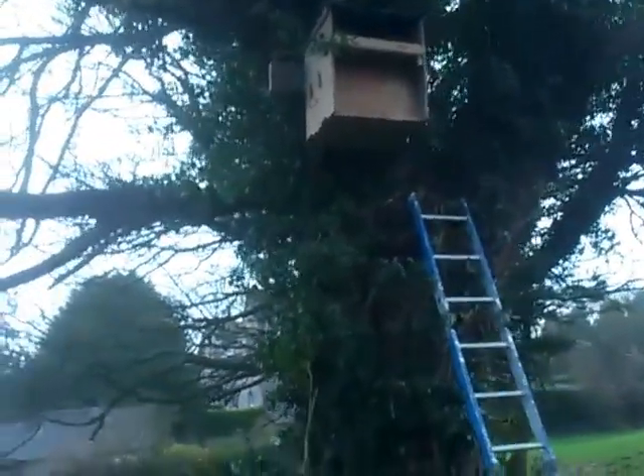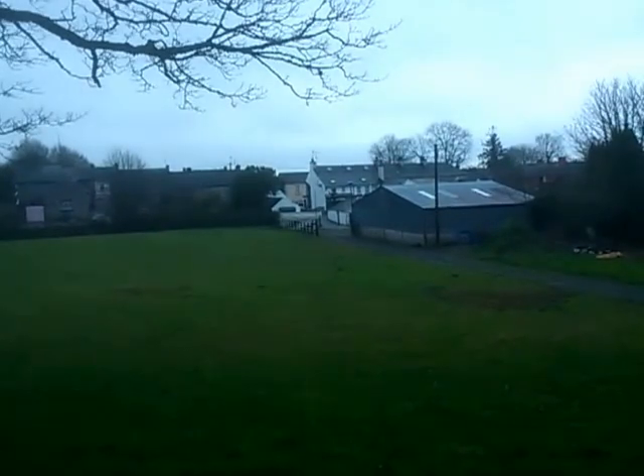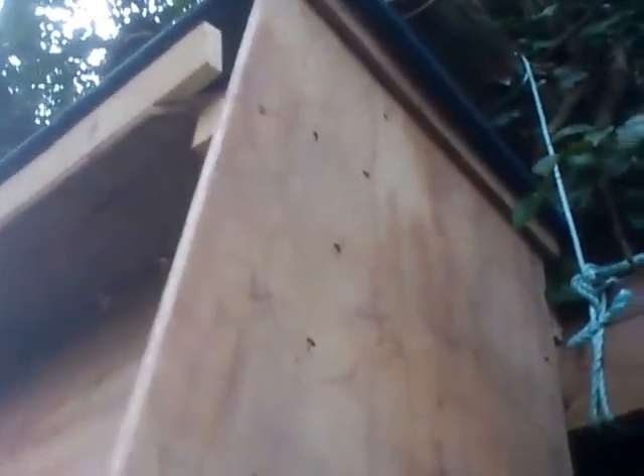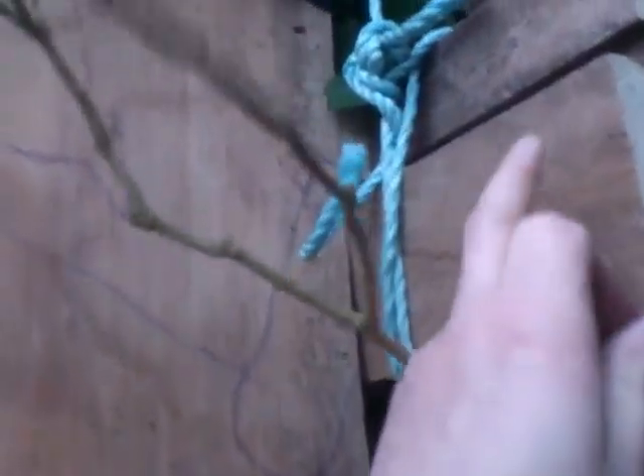Mike Holmes advised me to put it at this side of the tree, coming from basically the street. I'll just go along in here. That's how I put it — I nailed one of the door frames, put the other door frame upside down and nailed it to the box.